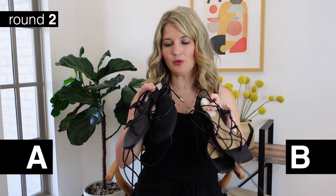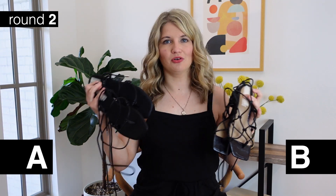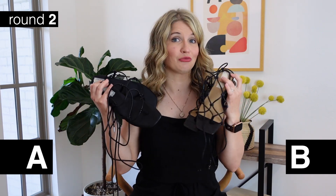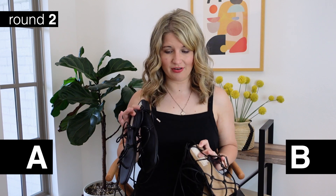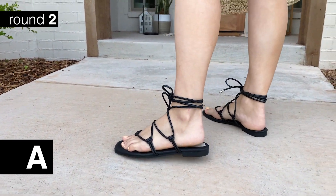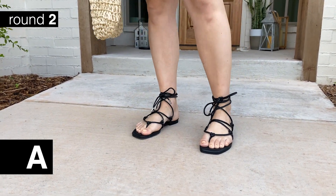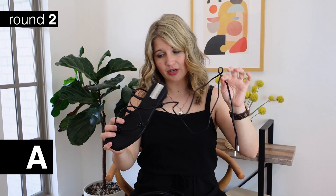For our second set we went with a fun lace-up sandal. These are a little bit dressier and pretty unique - not your typical run-of-the-mill sandal, but really fun styled with just a simple black dress. Option A is a flat sandal - it's a thong sandal that wraps around the top of the foot and ties all the way around the ankle. The ties are quite long - I wrapped it around two or three times and still had enough room to tie it in a bow.